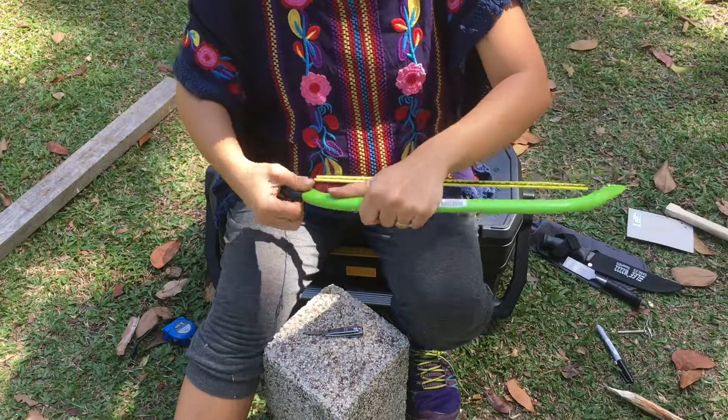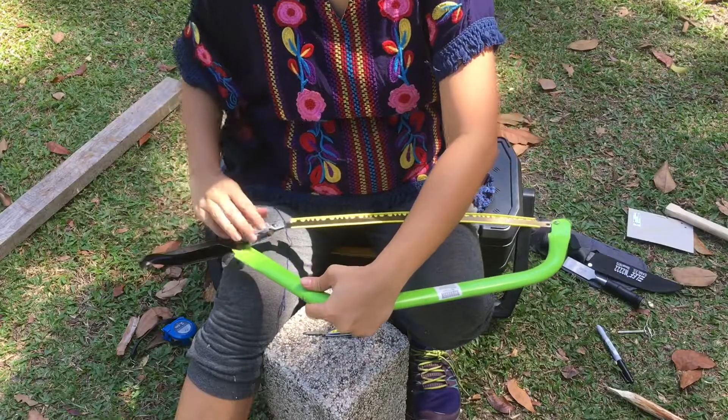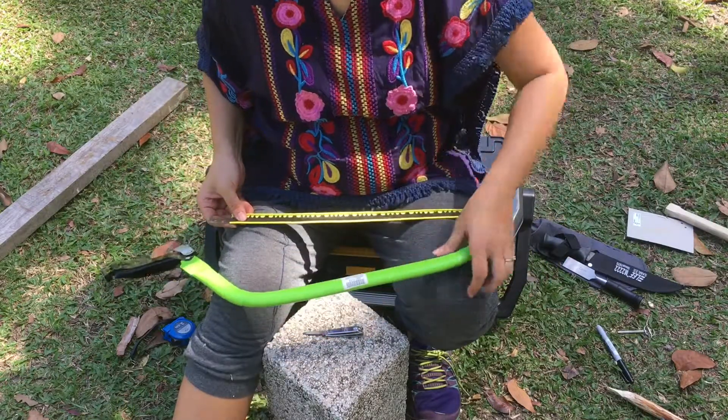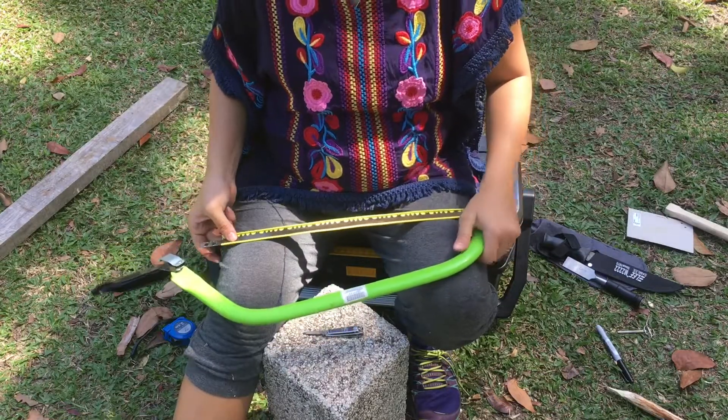You can open this, and we can replace this blade like this.